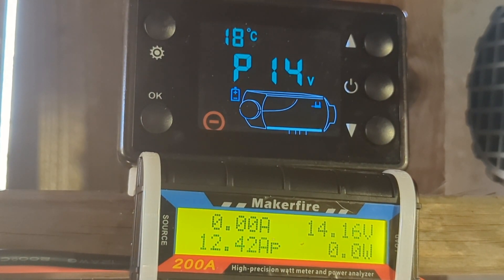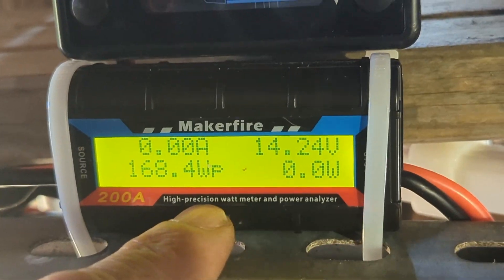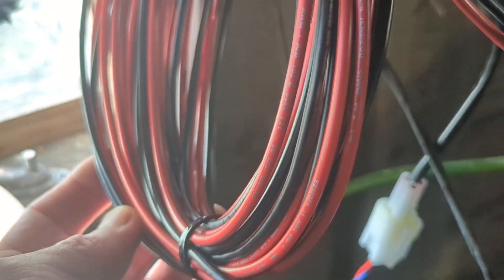There we go, it's given up. And now it's saying a very healthy 14 volts. These things are very easy to fit because they just need to go in between the heater — you've got the heater on the load side and the battery on the source side. I've bought some extra cable off eBay.